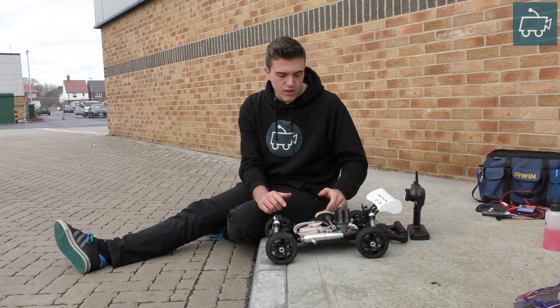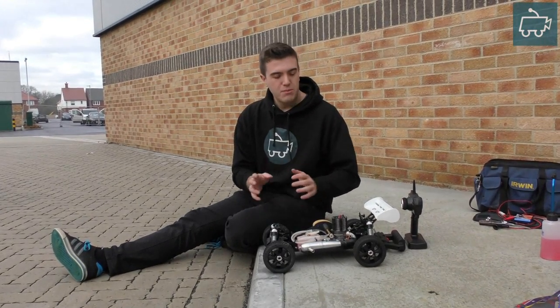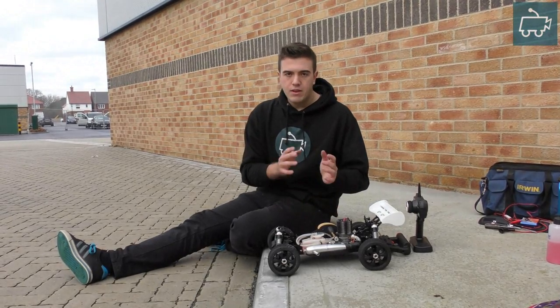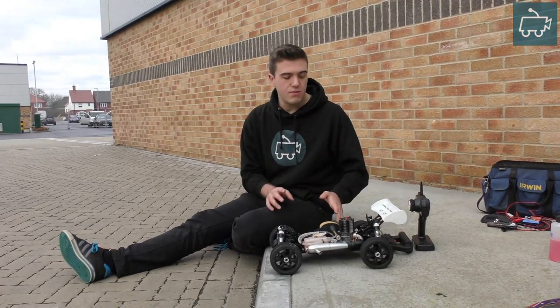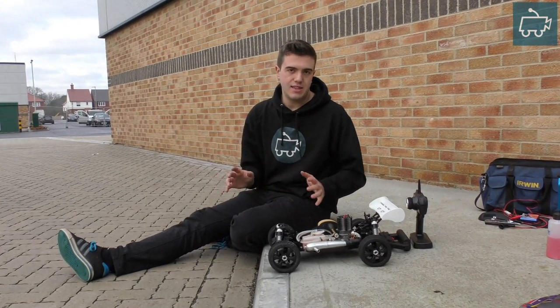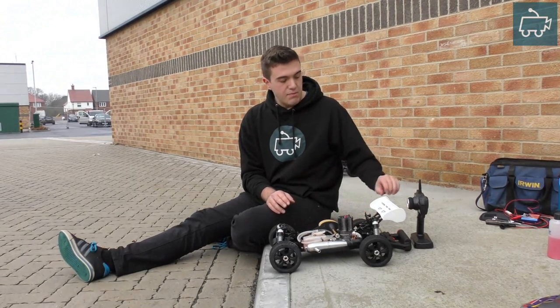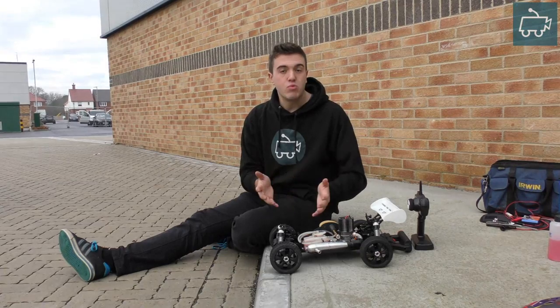So in this updated tutorial — I have done hundreds over the years but not many for quite a while — I'm going to be using the Hyper 7. Now let me just stress, if you have a different vehicle or a different engine, the process of nitro engine tuning is exactly the same. They both have the same parts, the same needles, and require the same attention and settings to run properly.